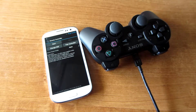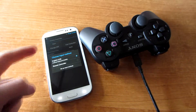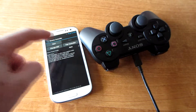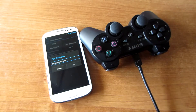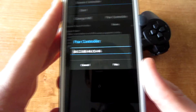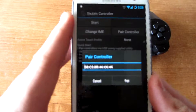You need to be rooted in order for this to work, so you have to root your device before you can even do this — that's very important. Now we change the IME to 6-axis controller, press pair controller, and type this number on the program on PC.